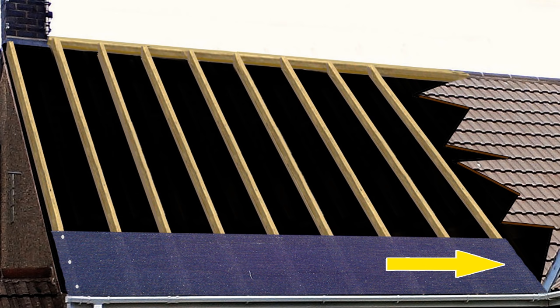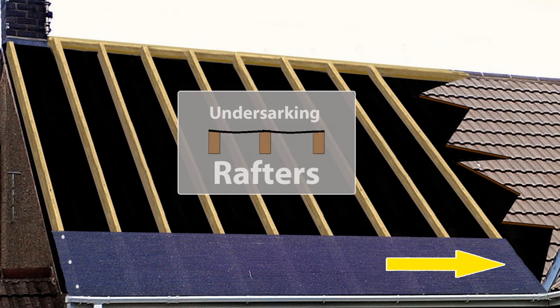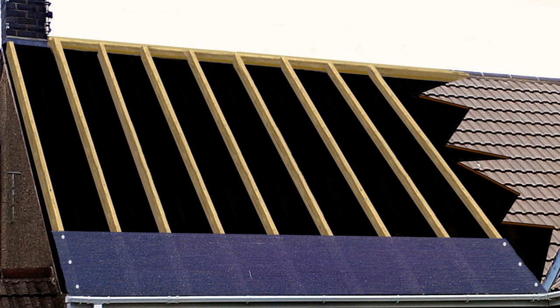Gently pull your chosen undersarking taut from the other end — however, you do not want it tight. What you're looking for is a suggestion of sag between the rafters, so that in the event of water making it past the tiles, it will be drawn into the dips and down into the gutters. Once you have the desired tautness, fix the other end with more nails and fill in with a few more. There's no need for too many nails, as the battens will hold the undersarking firmly in place.